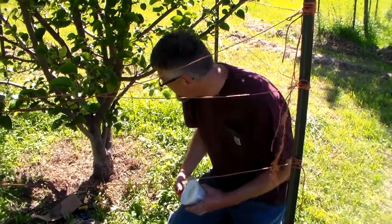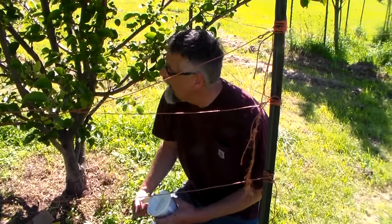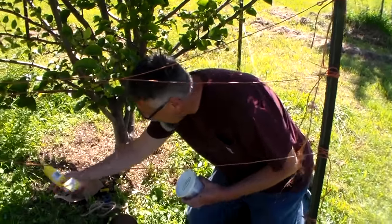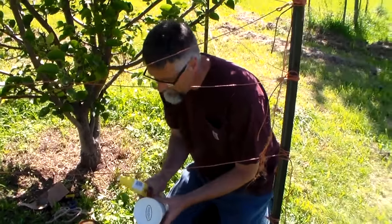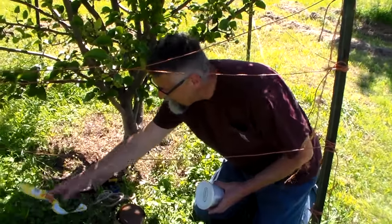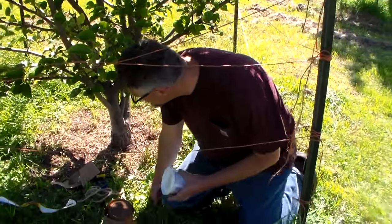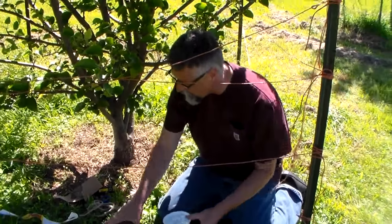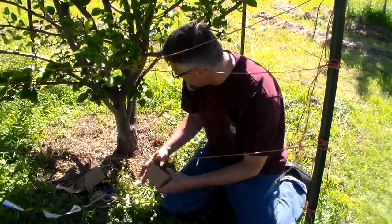There are some ants going up it right now even. The ants will destroy the fruit, so I'm going to go ahead and do this. This is something that I do every year. It's kind of messy and you always just wonder how it's going to turn out, but it usually works.